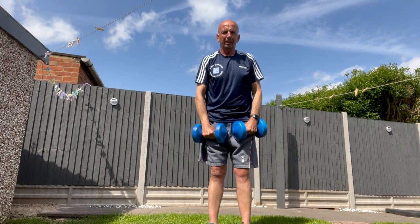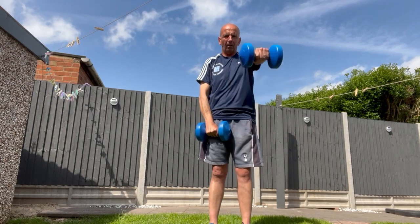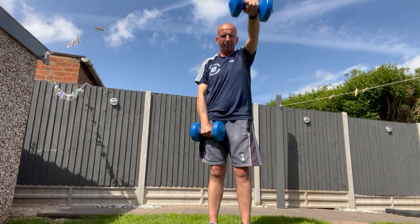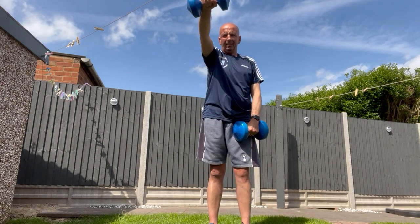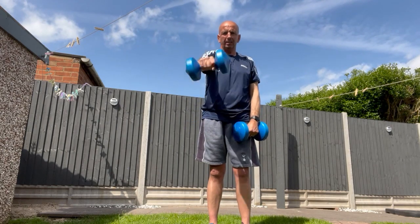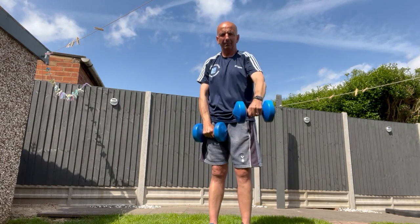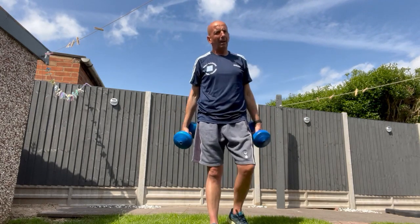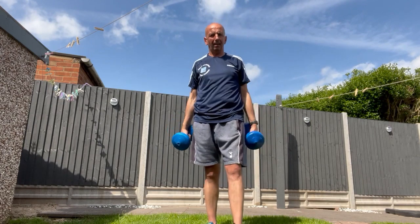Next one's going to be a shoulder raise. Do it right and left, up level with your shoulders. Depending on the size of the weight, you'll get more benefit on heavier weights but do less reps.